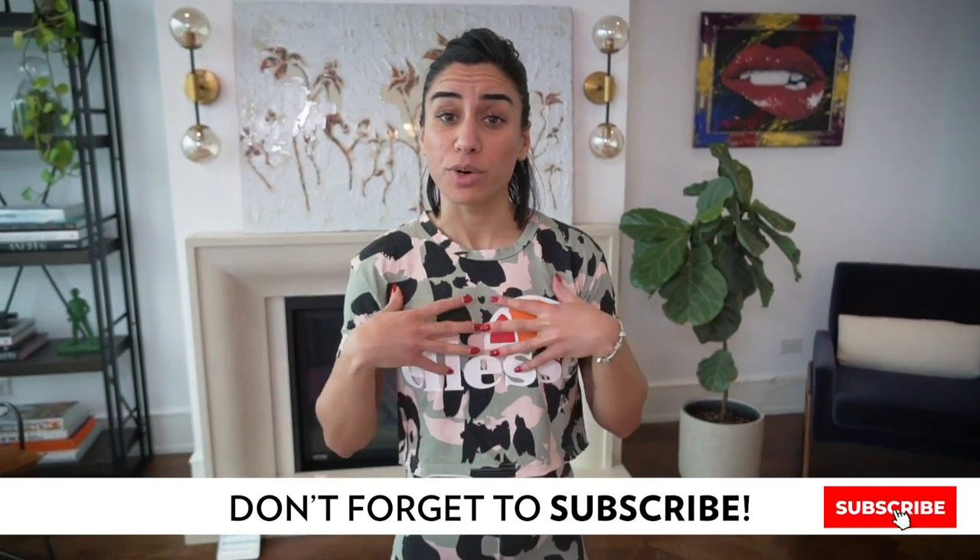Hey bodyworkers, this is Sui again. Happy Friday! Today I'm going to guide you through a whole new series — an only bodyweight workout. It's Friday, end of the week. Maybe you don't feel like going to the gym or using any equipment, but you still want to challenge your body. Sometimes it's overwhelming to be with weights all the time, and sometimes you just need to move your body differently and feel it in a different way.